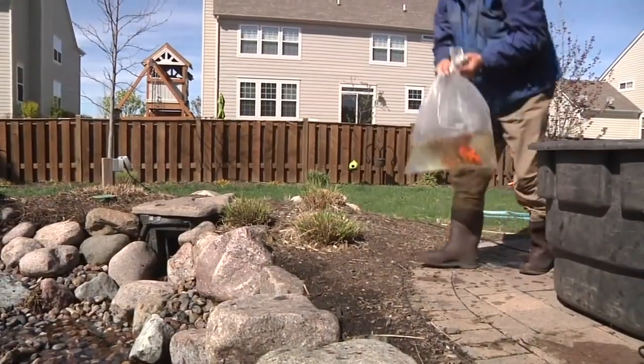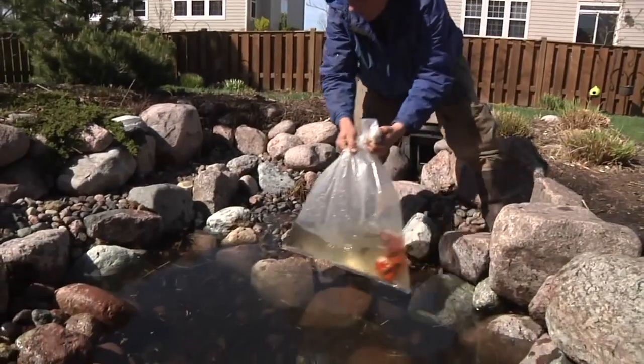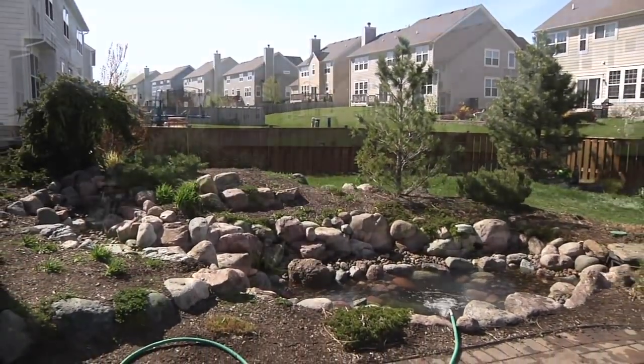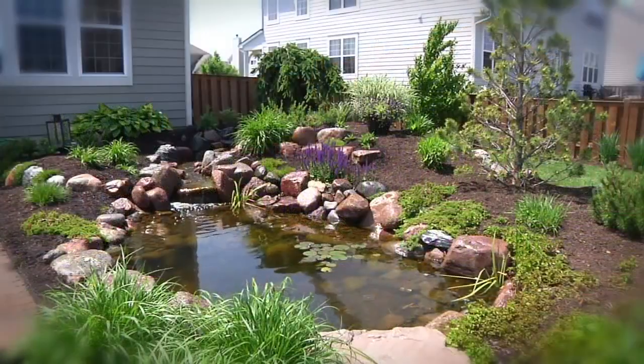Using fish bags or small containers, float the fish for roughly 15 to 20 minutes to help acclimate them to the new water temperature before releasing them. Continue to fill the pond to the proper water level, and in no time your pond ecosystem will re-establish itself and flourish throughout the new season.